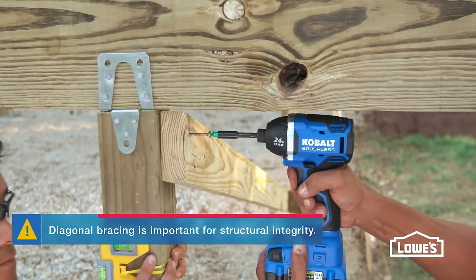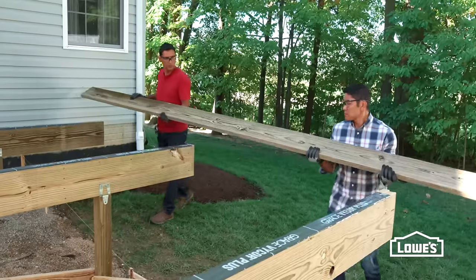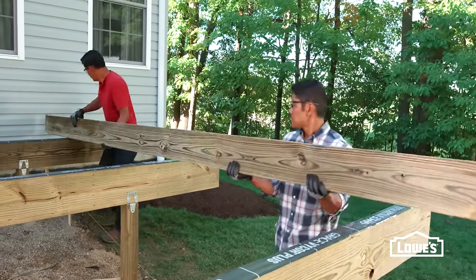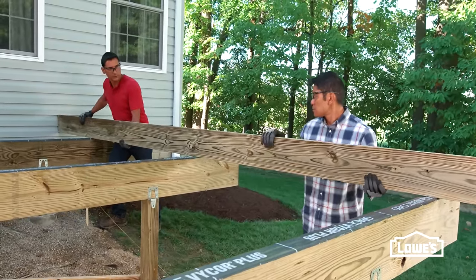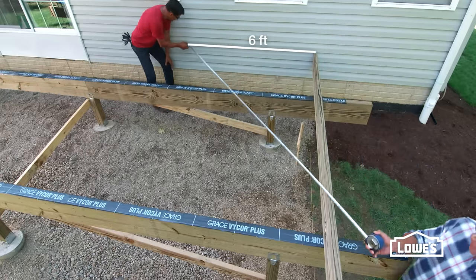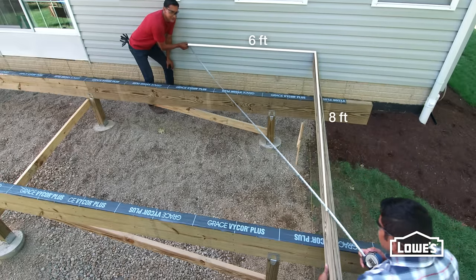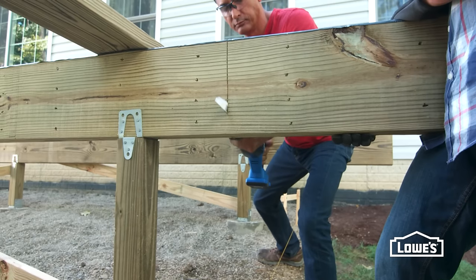Once the beams are in place, screw diagonal bracing to the posts to prevent racking. To cut the beams to the right length, start by setting a straight joist against the house at the edge of the deck. Square it up by marking 6 feet from the deck corner on the house and 8 feet from the corner on the joist. Adjust the joist until the diagonal measures 10 feet, then mark and cut the beams.